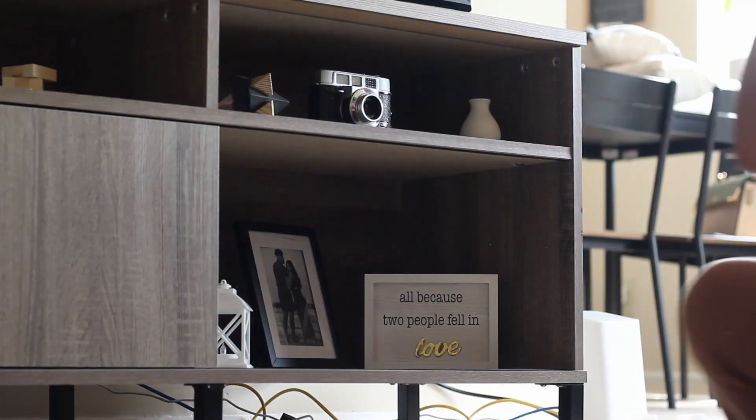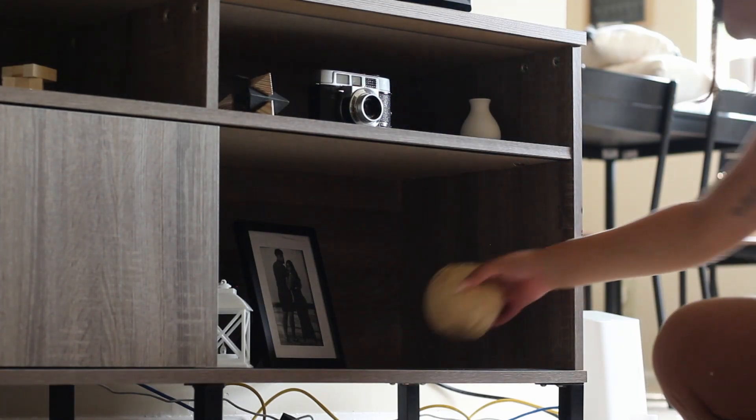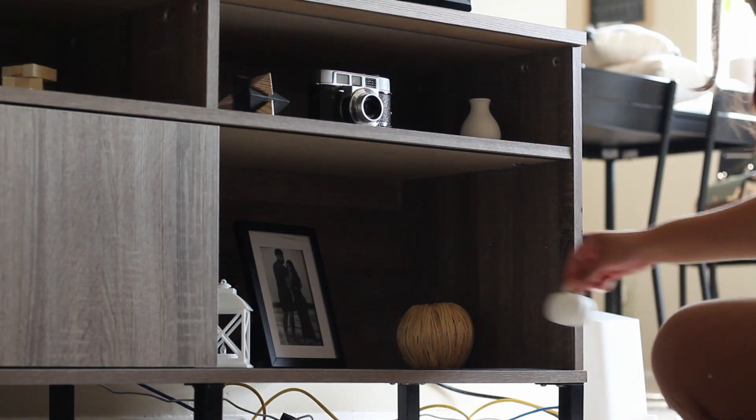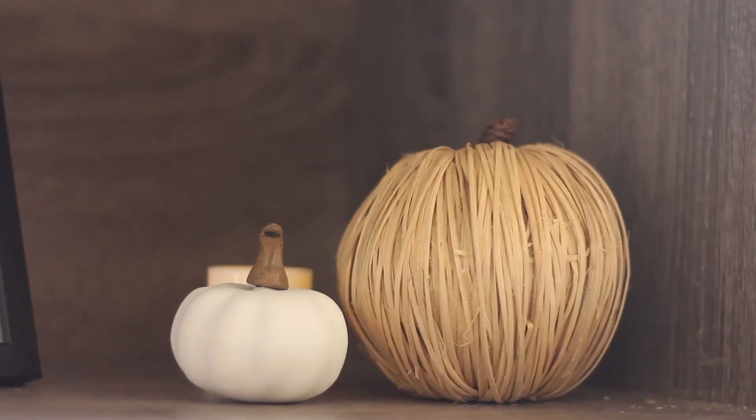Now we're going to the TV stand, where I have a vintage camera and cute knickknacks. I'm going to take all of that out and switch them for pumpkins, haystacks, and tea light candles. I really love the tea light candles. I wanted a cute little fireplace for the fall, but with the wedding coming up that can hold off until maybe next fall. To create that fiery look, I added tea light candles with pumpkins all around the TV stand.